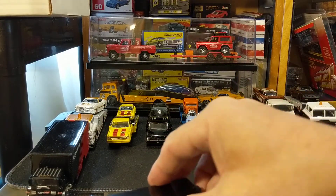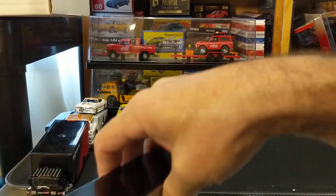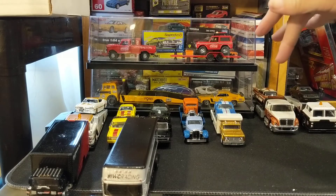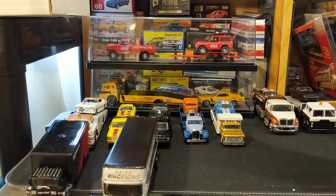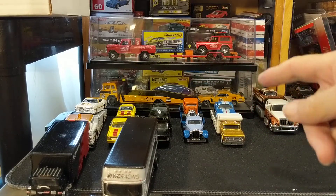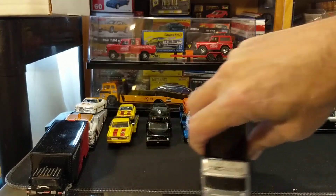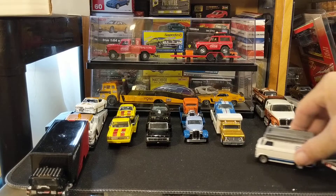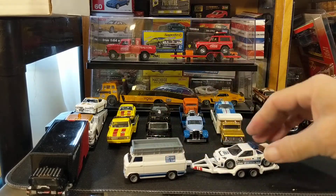So Hot Wheels: one, two, three, four. Maisto: one, two, three. Green Light in the ramp trucks just the two, but we'll be seeing more Green Light and M2. The last Hot Wheels set should be this Ford Rally set — this Ford Rally Van.